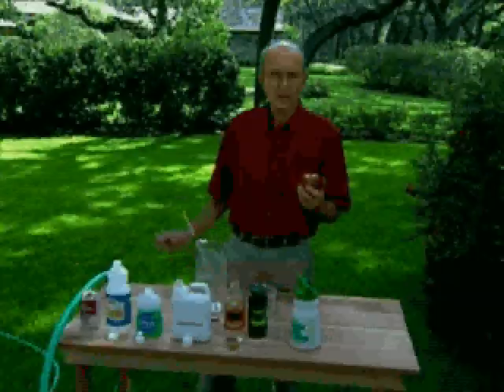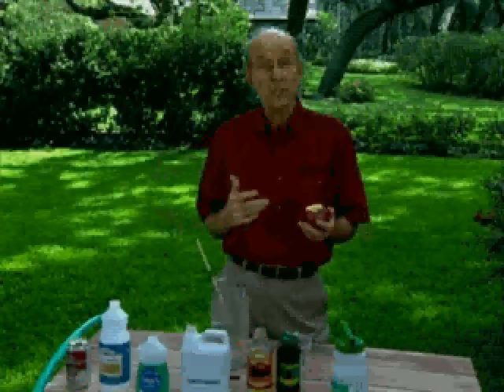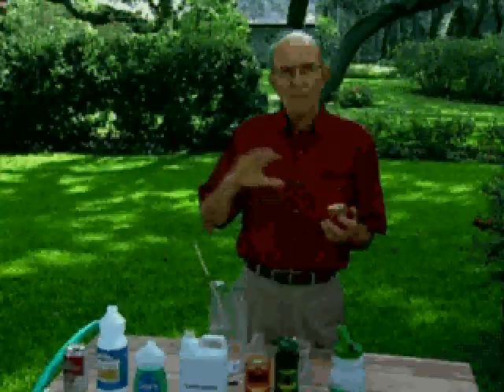Nutrition is big in people's lives, and it's even bigger in your lawn's life. In the summertime, you shouldn't eat real heavy meals because it makes you too fat, makes you tired, makes you sluggish. Well, it makes your yard tired and sluggish if you feed it heavy dry fertilizers all spring or all summer long.